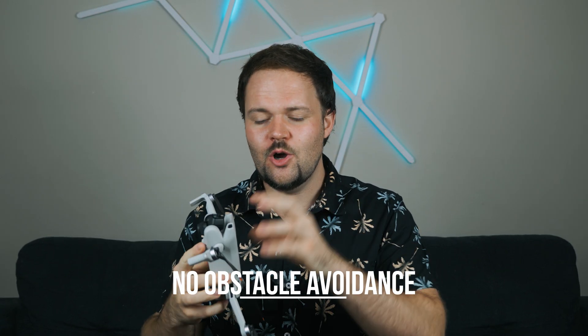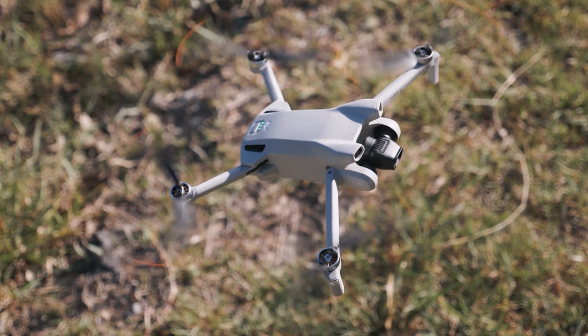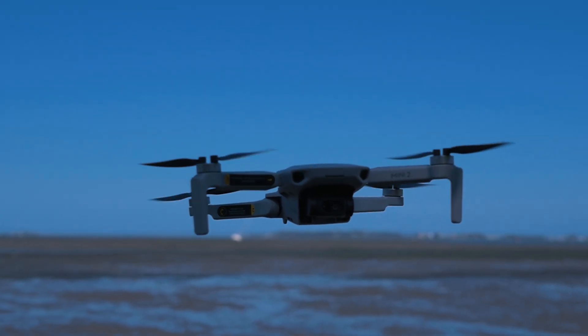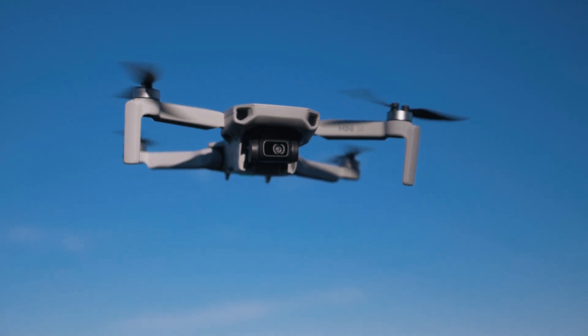Another important thing: none of these drones have obstacle avoidance. There's no obstacle avoidance on any of the three drones we're talking about today. The Mini 3 Pro — the more professional version of the Mini 3 — does come with three-way obstacle avoidance, but on the Mini 3 we're not getting any obstacle avoidance or any active track. It's the same on all three drones. That said, if you want follow me mode or waypoints, you can get that on the Mini 2 and Mini SE using a third-party application.